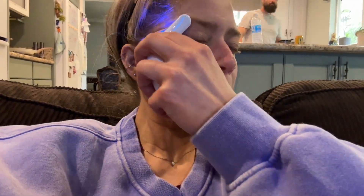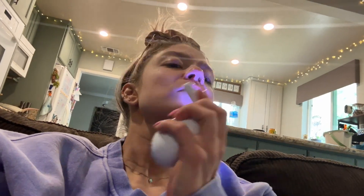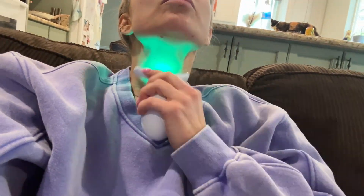Every time I am touching the device to my face it is giving a vibration, which feels really nice on my skin. It also has the heat settings, which I have on low right now, and that feels really nice as well.